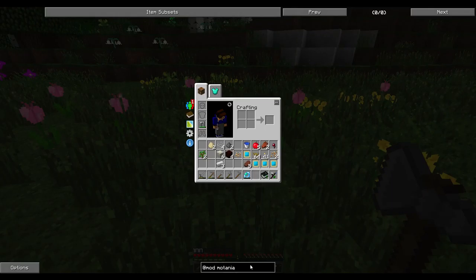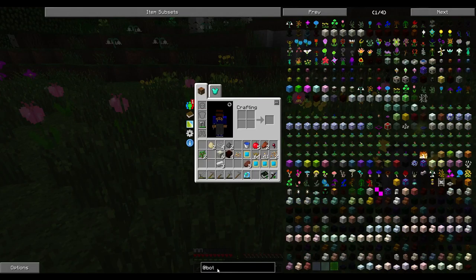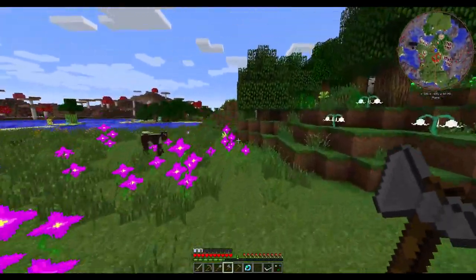I'm just gonna type in at-Botania. Okay, so livingwood pattern, spreader, turntable, open crate - oh, I need an open crate! Livingwood planks - okay, I can go make one of these after I go chop down a tree. That was one thing I was gonna do.